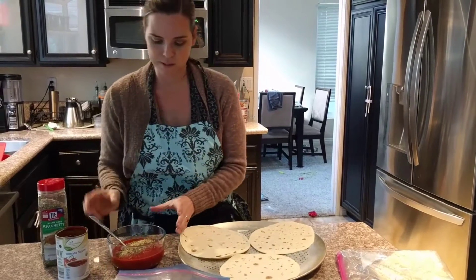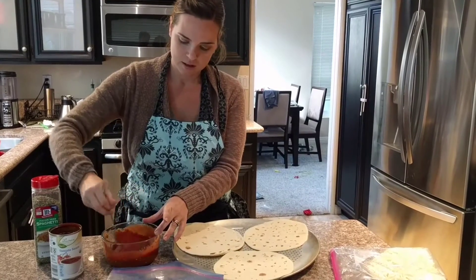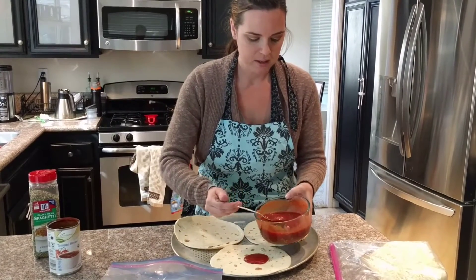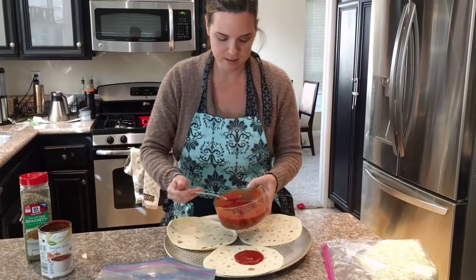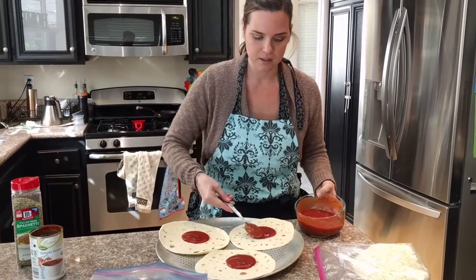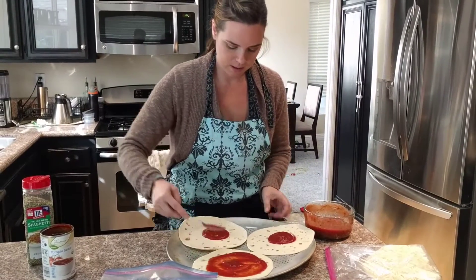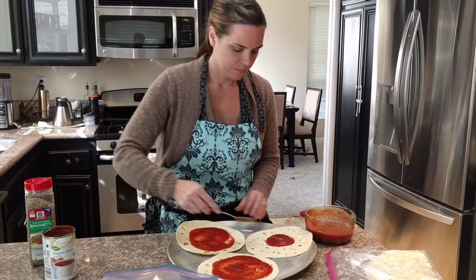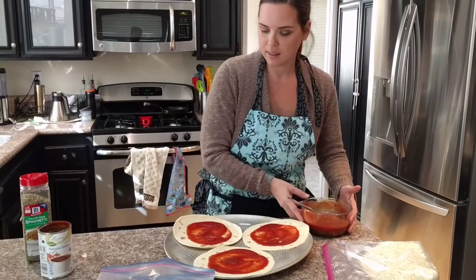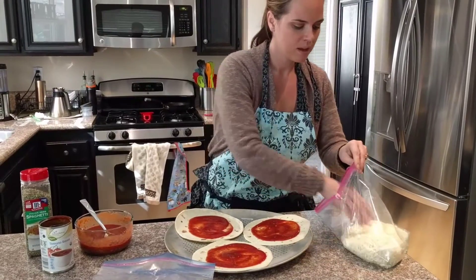Then you are going to put this on your tortillas just like you would a normal pizza, and spread it around but not quite to the edge — just like you would on a normal pizza. Then we are going to add your mozzarella cheese.